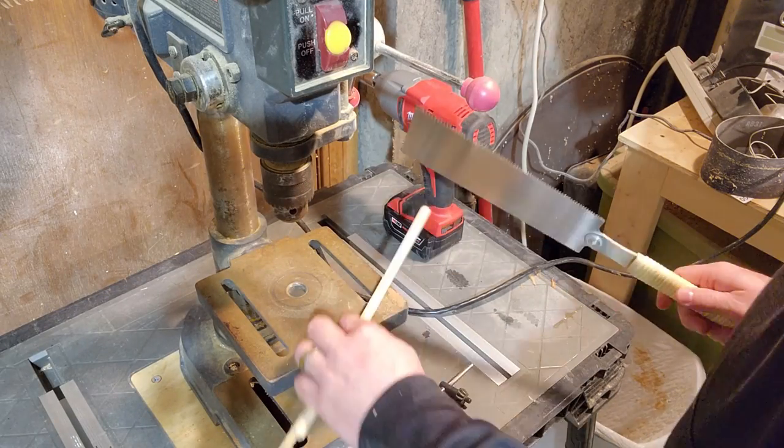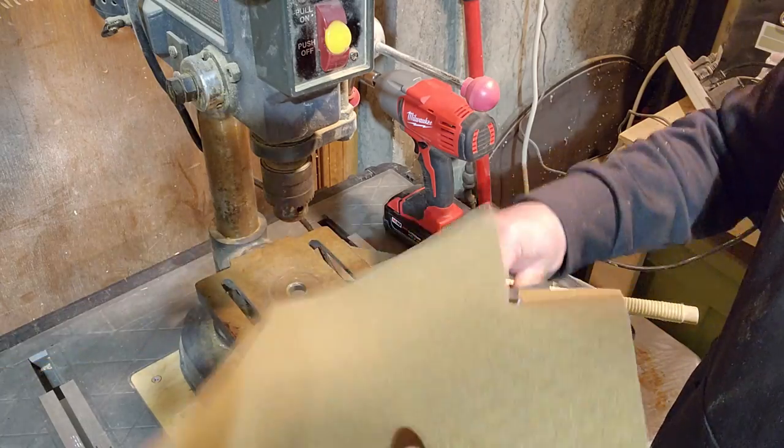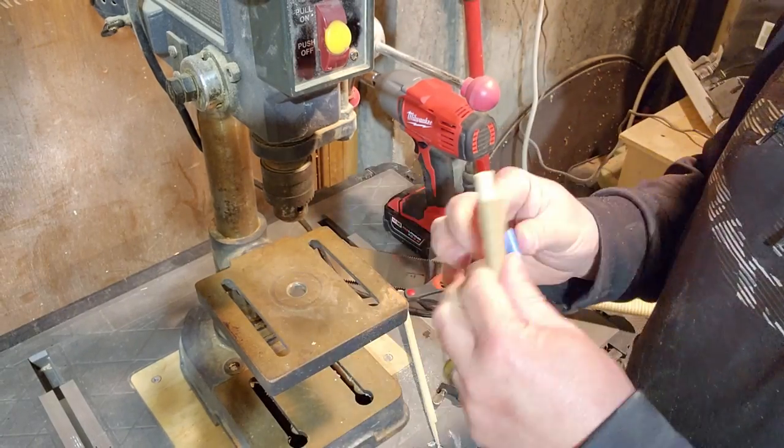I have access to a spindle sander at my makerspace, but not at home. Which is okay, because I have a drill press, dowels, and sandpaper, so I can make my own spindle sander to clean up the insides of these ventilation holes.